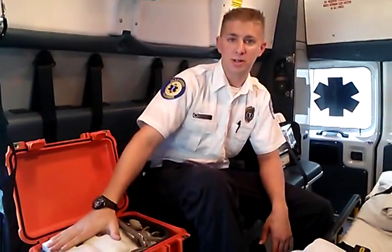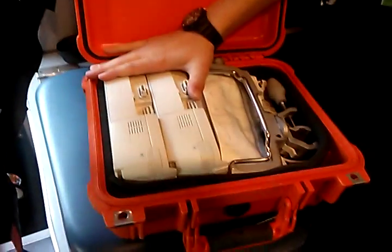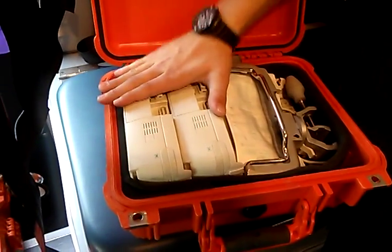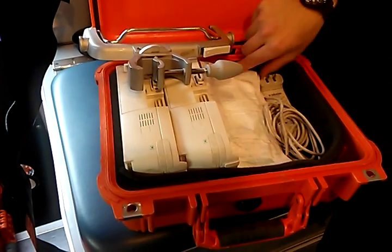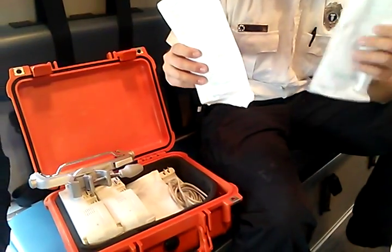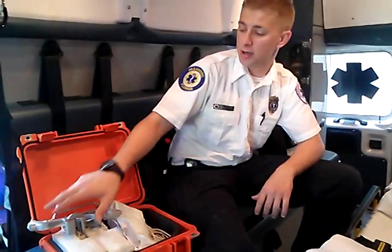First things first — what's supposed to be in your Pelican case? Every ALS unit should have two pumps on it, a holder for your pumps, and one spike set and one add-on set for every pump you have. So I have two pumps, so I have two spikes and two add-on sets for each pump. You should also have a charger located in there.